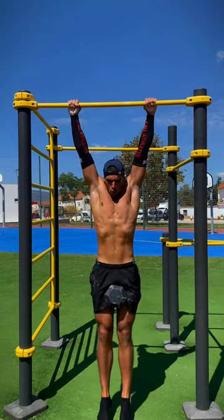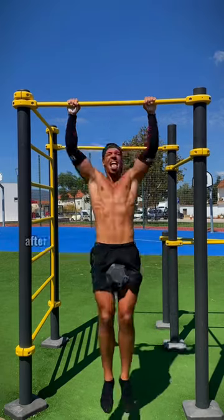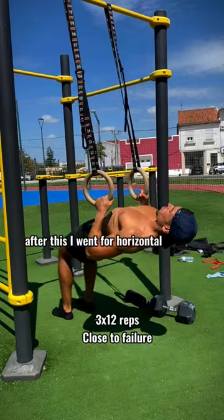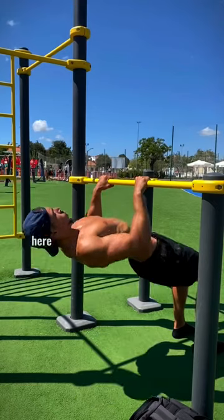Make sure to rest around three minutes and choose a weight that fits you. After this, I went for a horizontal pulling movement. You can do it on the rings or on the bar — here I did three sets of 12 to go for hypertrophy.